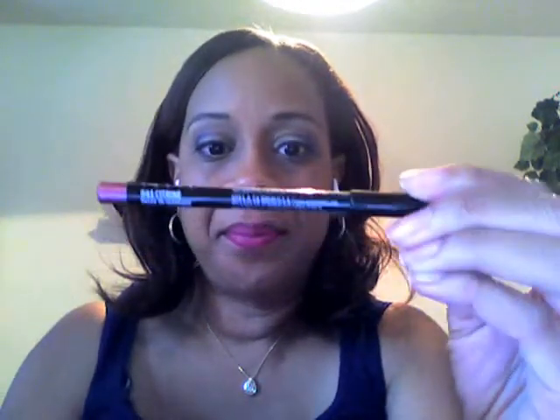I take a lip brush and blend it in to soften the line. That softens it. Then I'm using a NYX pencil in sand paint to put in the middle, and then I'm taking the NYX pencil in citrine to put on top of that.